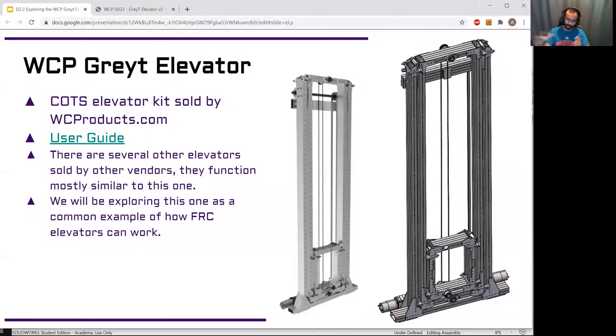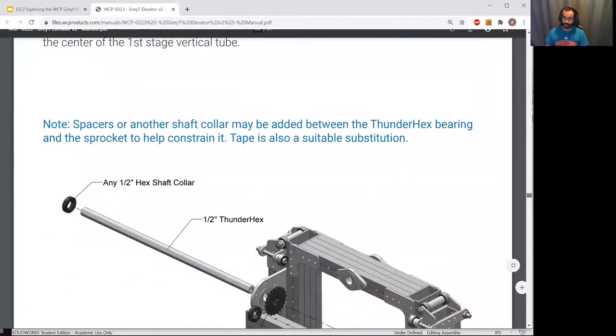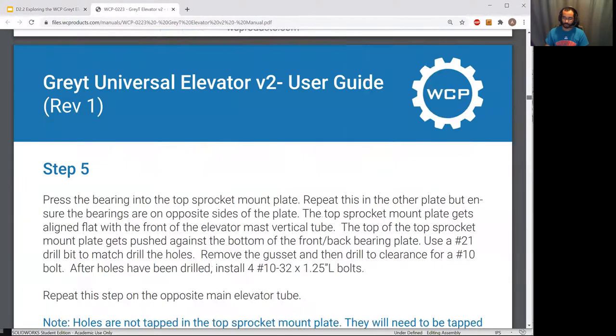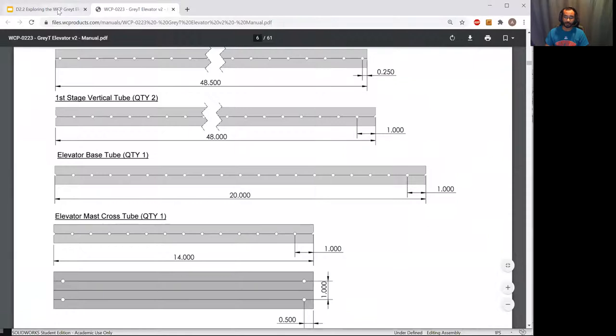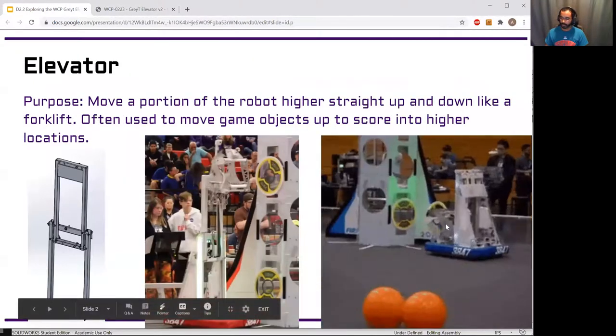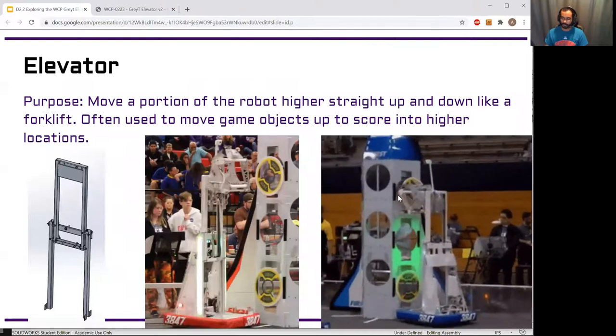It has easily accessible CAD for us to look at, so we can go through and see how different parts are built and why they were designed the specific way they were. They also have a really nice user guide that takes you through the assembly in detail — that's not what this video is about, but reading through it is a great way to learn how to build things even if you're not building this elevator. So we know what this is doing: it allows us to raise an object up and down, starting low with an intake for the hatch panel and raising it high enough to score.